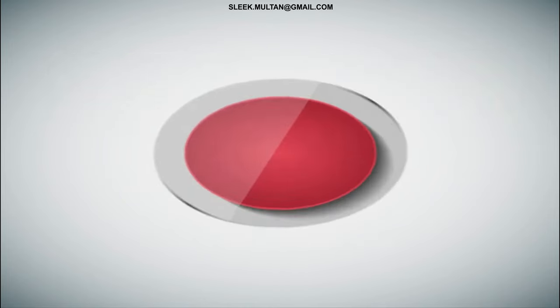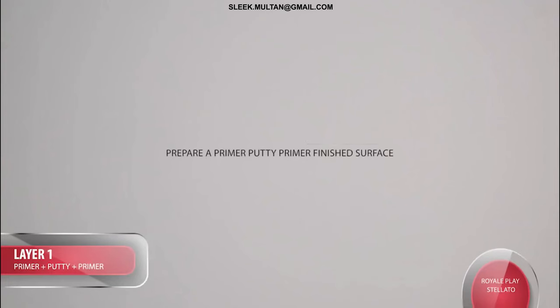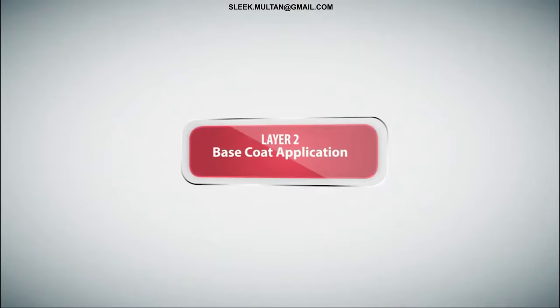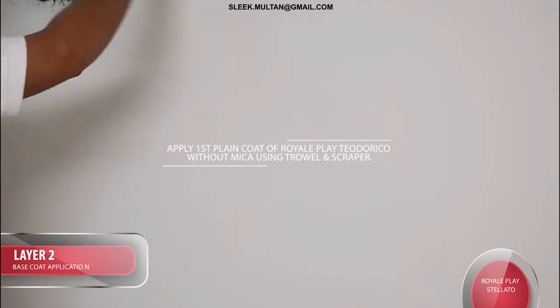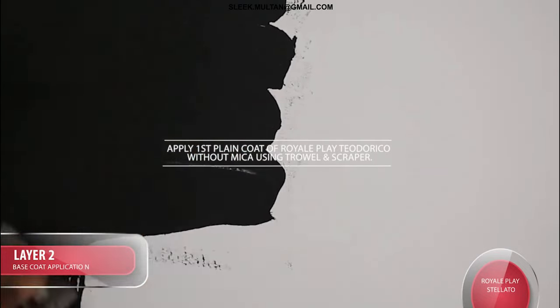Application Procedure - Stellato. Layer 1: Prepare a Primer Putty Primer finished surface. Layer 2 Base Coat Application: Apply first plain coat of Royal Play Teodorico without Mica using a Trowel and Scraper.